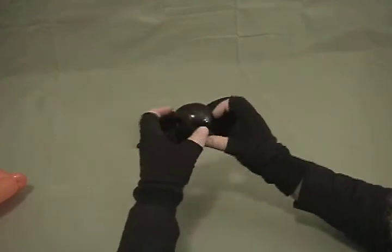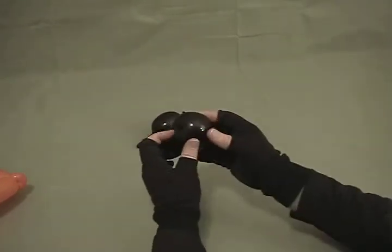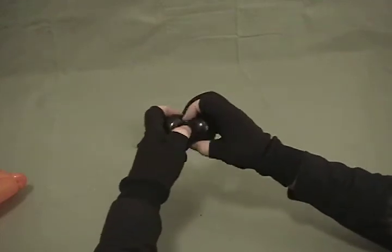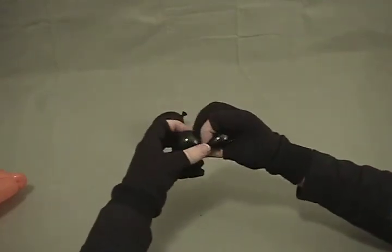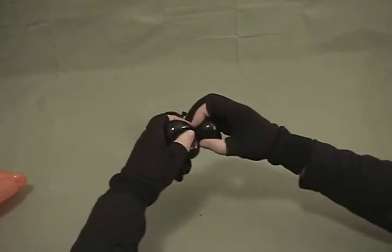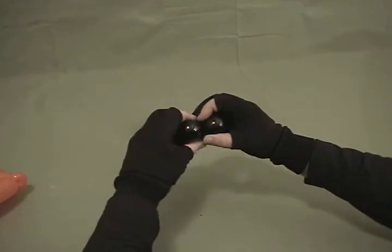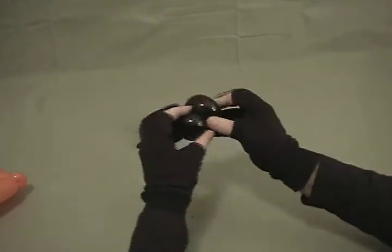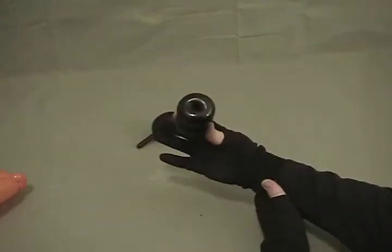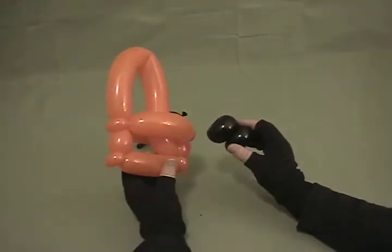Now we're going to take this, which is now a tulip twist on both sides — or a very deep tulip twist — and divide that into two roughly even bubbles. You can work it back and forth to get them balanced, and that's going to make your pair of wheels. As you can see, we've got two there.